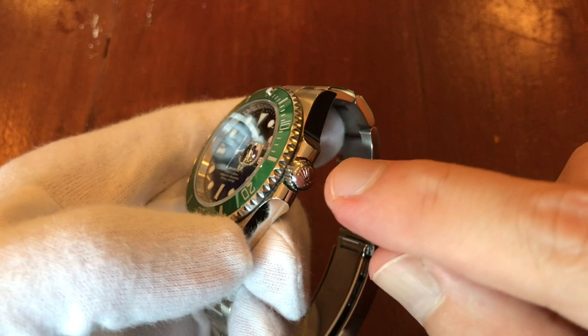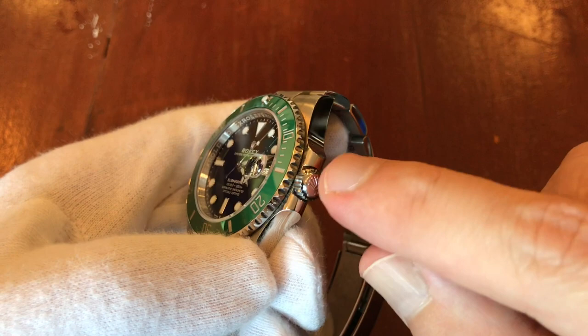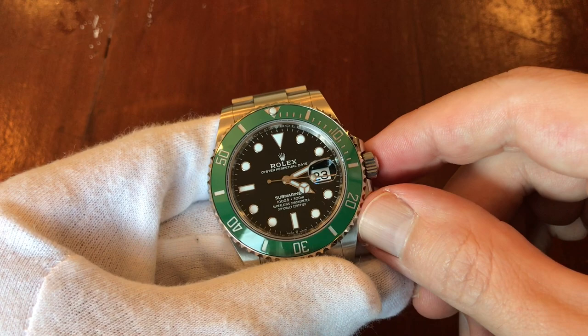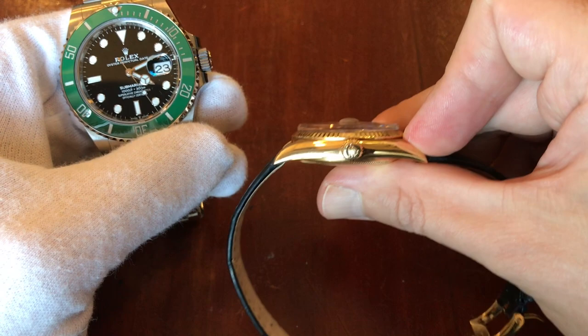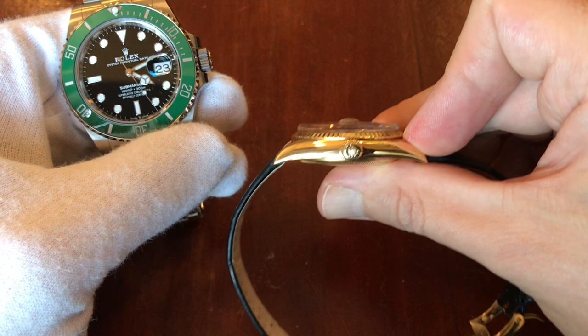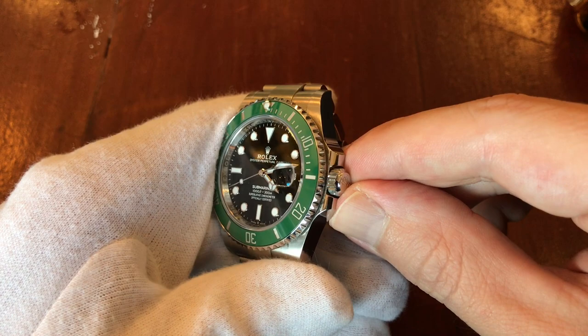According to Marcello, on this older watch the crown always goes down to the same position — which makes sense as a difference between older and newer watches. The five-digit and earlier models always screw down consistently, while the newer watches end up in a random position — there are probably two or three places where it winds up.